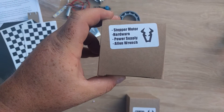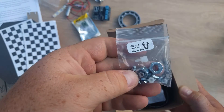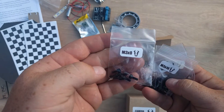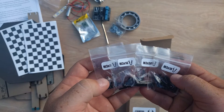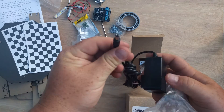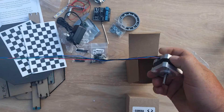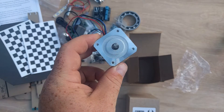The next box says stepper motor, hardware, power supply, and Allen wrench. They include the Allen wrench and all the little screws needed to assemble. They also have some standoffs, probably for the UNO. They really spent time identifying each one of the screws with nice stickers so you cannot mess that up. There's the wall wart power supply with a standard round plug. And the last piece is the stepper motor — looks like a pancake stepper motor with a four-pin connector, just like the ones used in 3D printers.